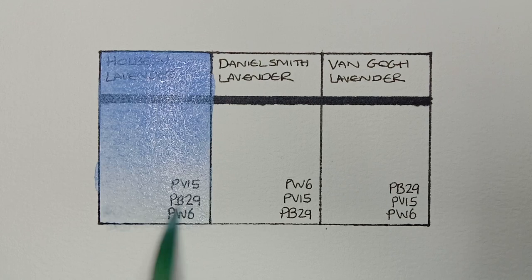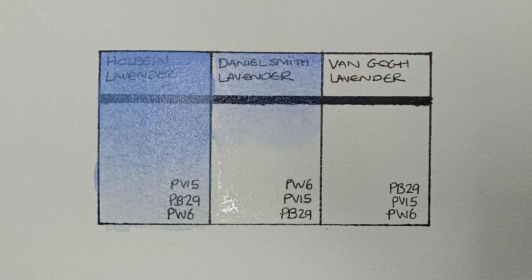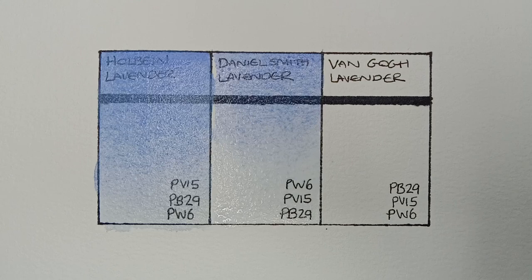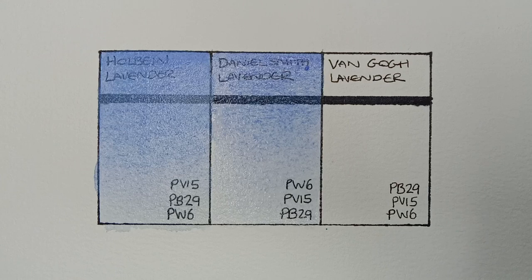Next we have Daniel Smith Lavender. This is made from PW6, PV15, and PB29 — so it's the same pigments as the Holbein. It looks really nice. This one is coming from a dot card, so fingers crossed there's enough paint for the swatch. It definitely seems to be less opaque than the Holbein, and I think it granulates a bit more too.